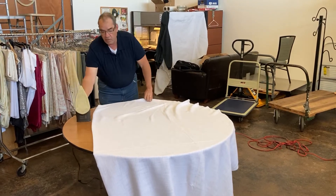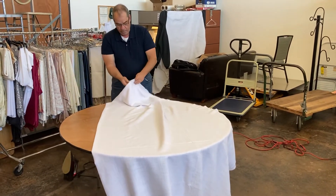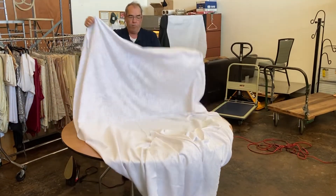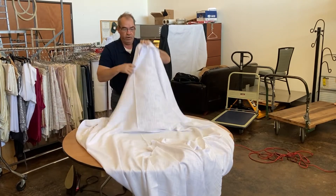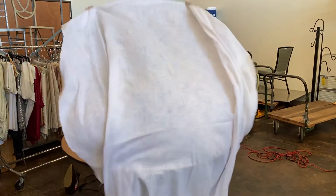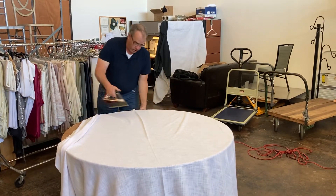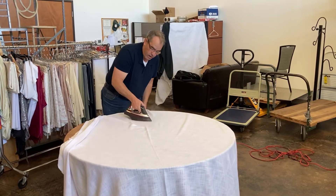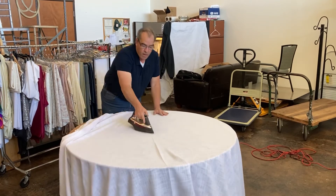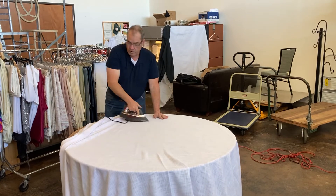Once you've done both sides, unfold the cloth and lay it out over the table. You'll see a very prominent crease right down the center of the cloth. This one may not come all the way out — some don't — but we want to minimize it as much as possible. Lay the cloth out, take the iron, be very liberal with the steam, and hit that center crease to steam it out.